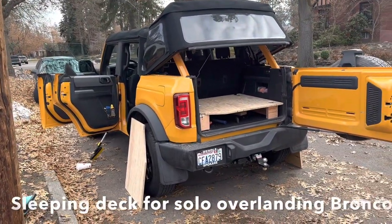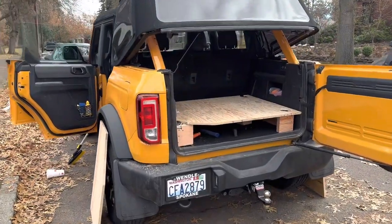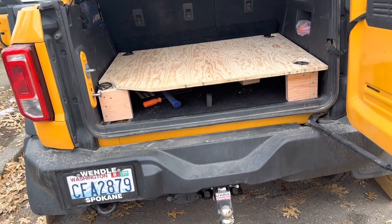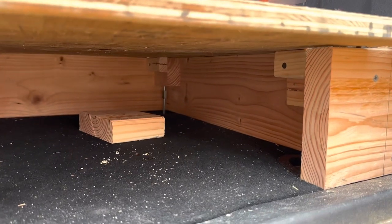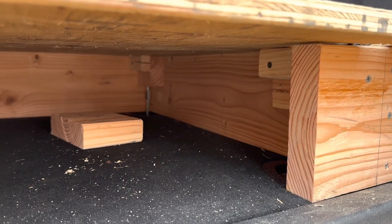I've been busy trying to improve my sleeping arrangement in the Bronco. I built a deck clear across the back, held up by two boards. I had to trim them to the right height — I used two-by-eights and trimmed them down to six and a quarter inches.